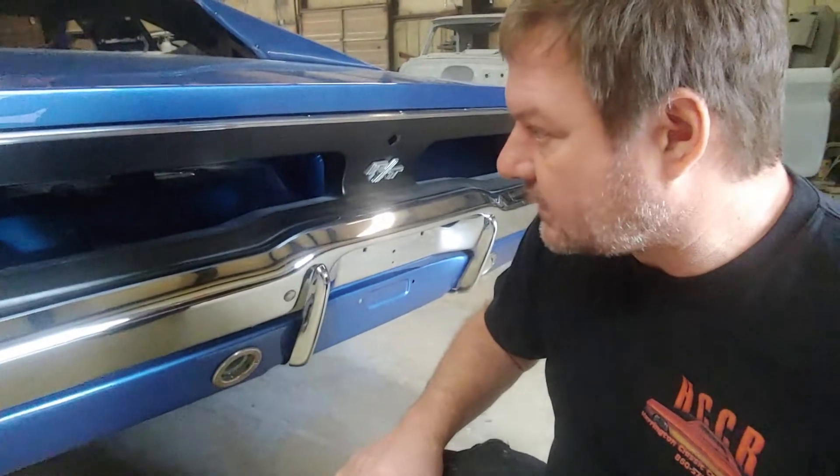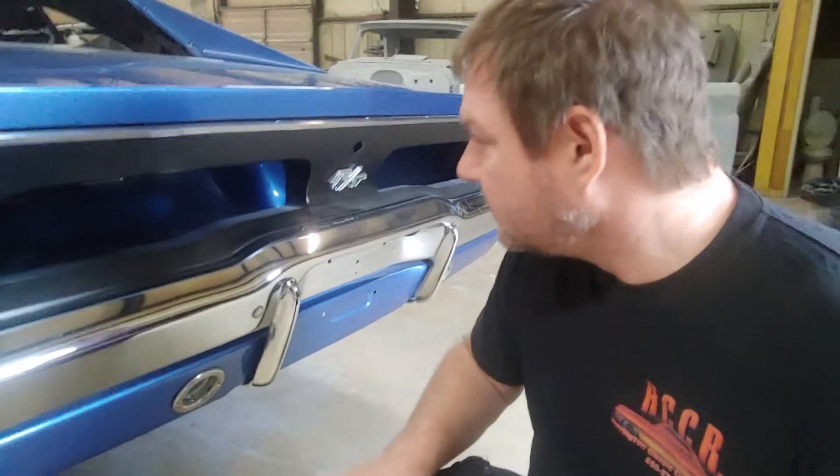Everything is just kind of put on there. It's already almost ready to go back to the customer in Colorado. We painted the inside trunk — you can see there, it's all wet sanded and buffed.